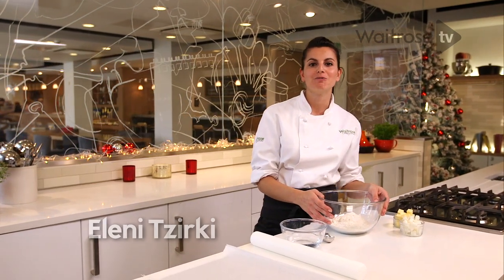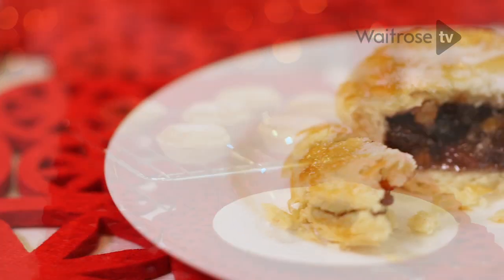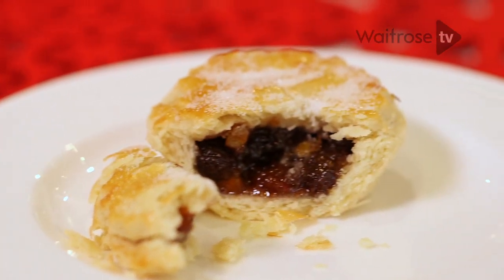I'm going to be showing you how to make one of my favourite things at Christmas time: some traditional mince pies. I'll be starting by demonstrating a short crisp pastry, which is a really flaky and short texture.